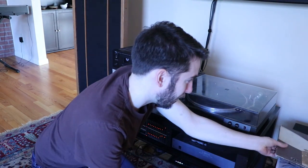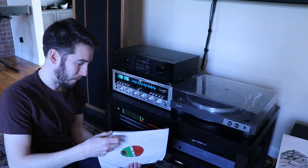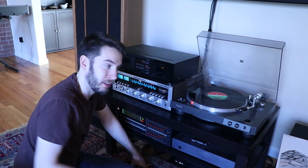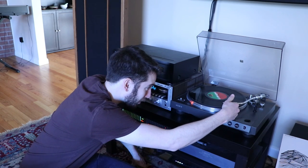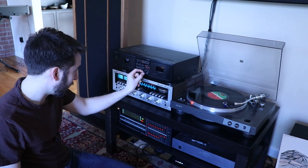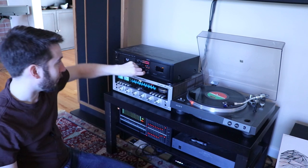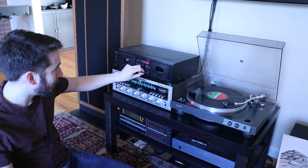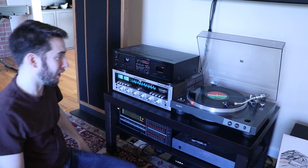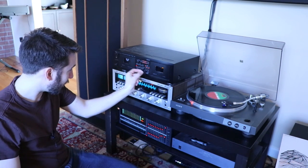Let's say we want to record the first track off of this RL pressing of Led Zeppelin II — we'll put on side one because that has the first track. The first thing we want to do is set the level, because we want to make sure we're not recording too loud. I've got it playing and I'll bring the level knob up. If I turn this all the way up we've got all red bars, but if I turn this down we want to only see red every once in a while on the zero dB mark. Let's get to the noisiest part of the tune, which is probably the end of the song.